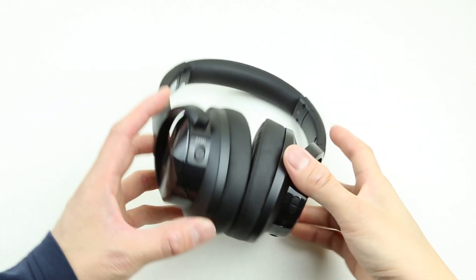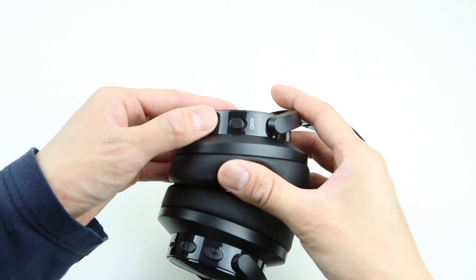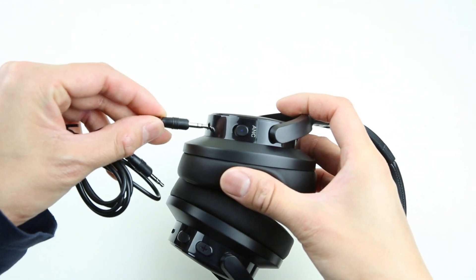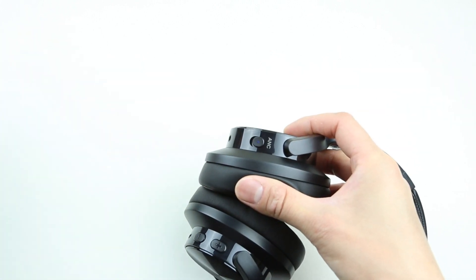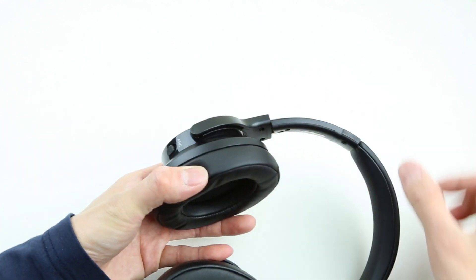The active noise cancelling is pretty clean without any weird hissing noise. I like that you can control the ANC completely separate from the power switch — no matter if the headphones are on or off, in wired mode or wireless mode, you always have control over ANC separately. If you just want noise cancelling and nothing else, you can do that with the E9.